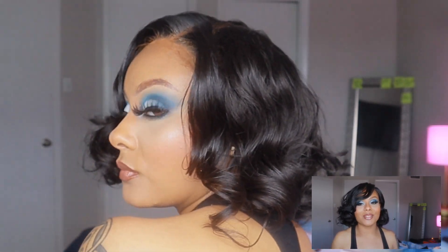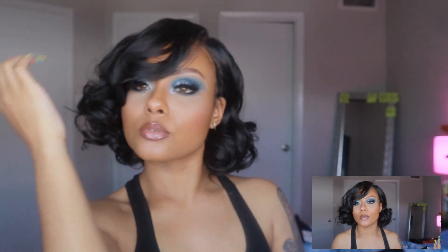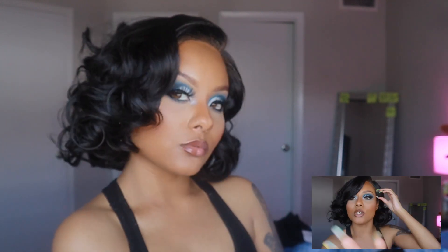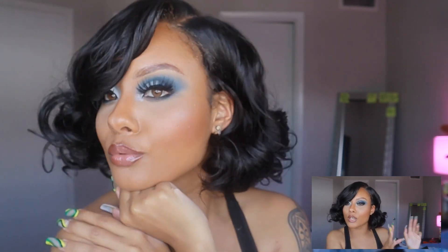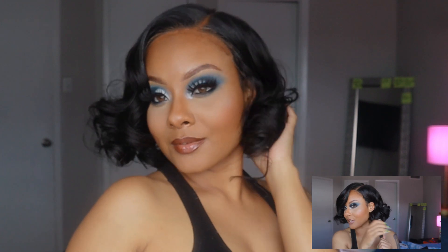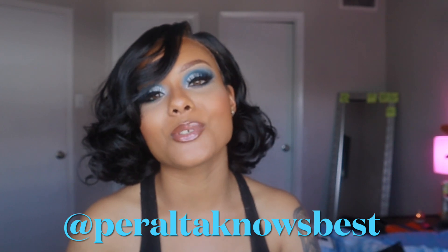Shoutout to Shop Hair Wigs and Bobby Boss for sending me this wig to review. Make sure you follow them on Instagram — I'll put their handle below — and click the link below to purchase the Milo. She's cute for the summer too, she's giving early 2000s video vixen, old school grown and sexy vibes. I might wear her out one day. Follow me on Instagram at pereldanosbest, subscribe, and like this video if you enjoyed it. See you guys soon, bye!